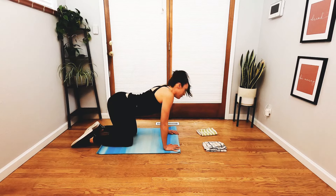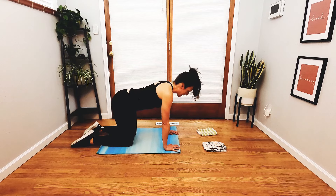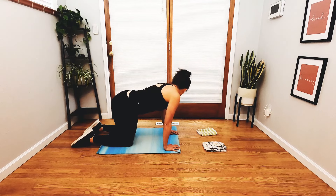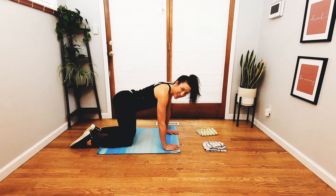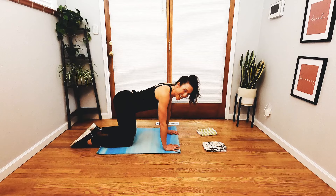One more time — inhale, exhale — and meet the knees back in neutral, so the crown of the head, the shoulders, the ribs, and the hips all line up with each other. Inhale, swing the hips to the left and bring your gaze towards your left hip bone. Switch sides — hips to the right, bring your gaze to the right — just swinging the hips from side to side. You can turn your gaze if it feels good, or keep your head right in center and swing the hips, opening up a little more into the side body and creating mobility through the spine.